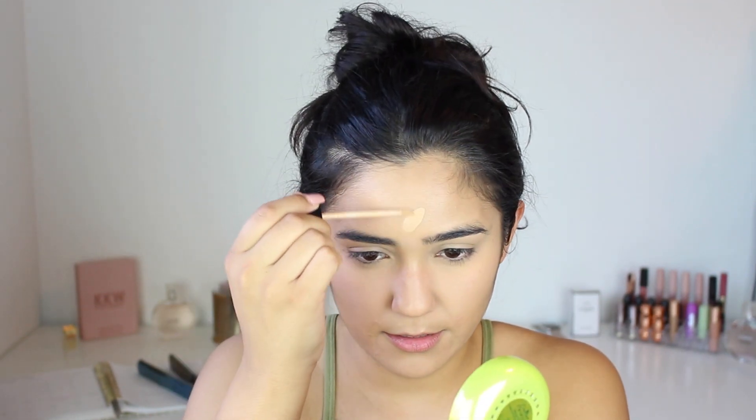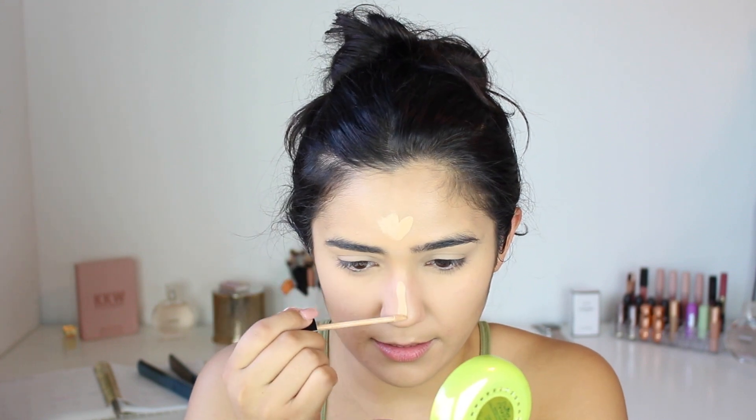Then I'm going to take the Fit Me concealer and buff it out the same way. For this particular look I wanted to use that one because it's lighter — for the under eyes I wanted the coverage to be a little heavier, so the Shape Tape is definitely the heavier option for under the eyes.